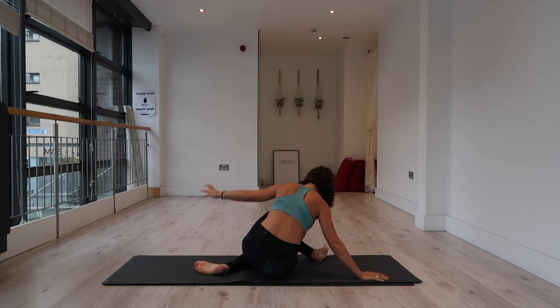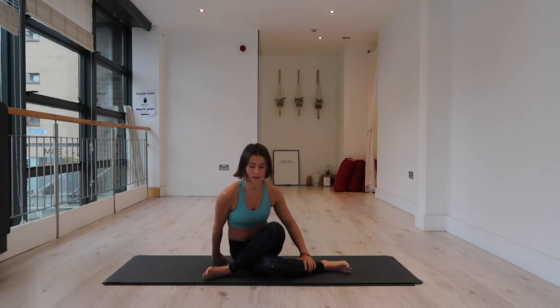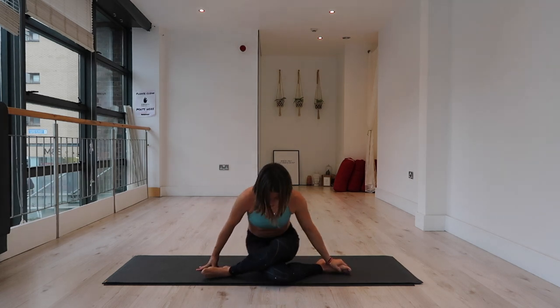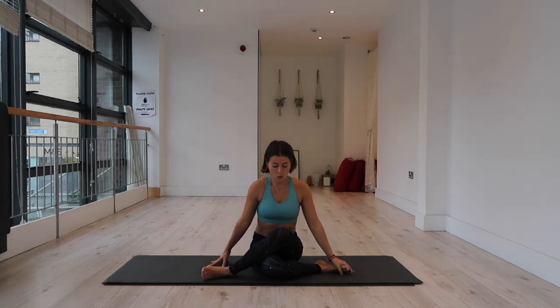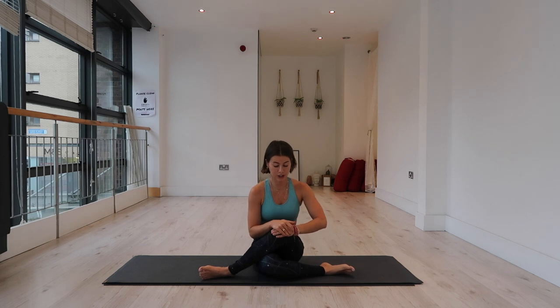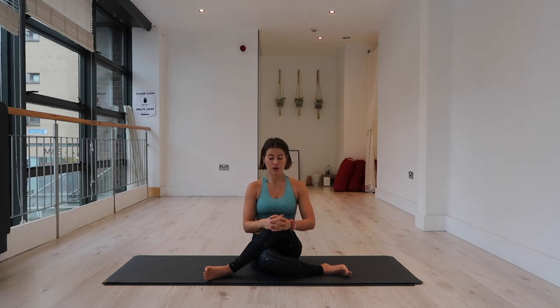The left knee is over the right. If you want to extend the bottom leg straight you can. Remember to stay active in your feet — the more you flex the feet the more you're going to feel it in your hips rather than your knees. You should never feel twinging in your knees. We're going to take this time to really reconnect with our breath.